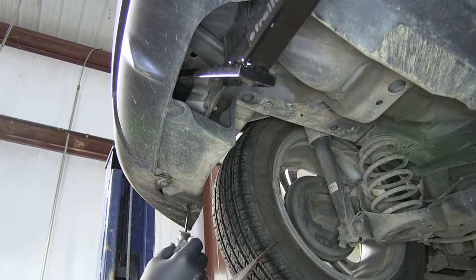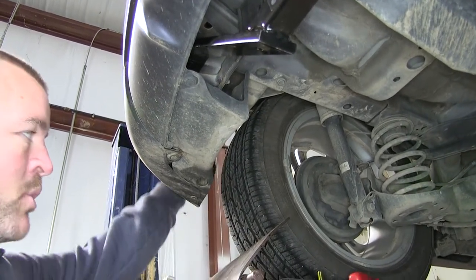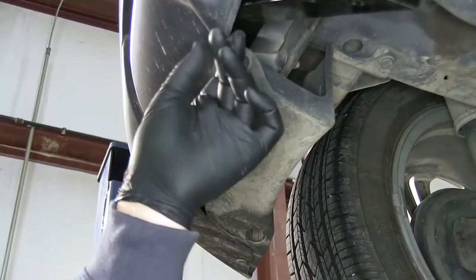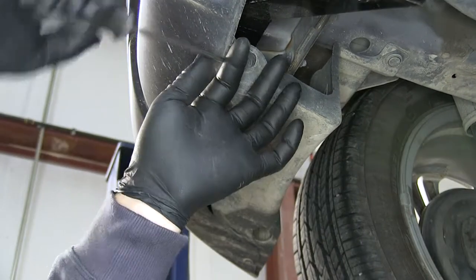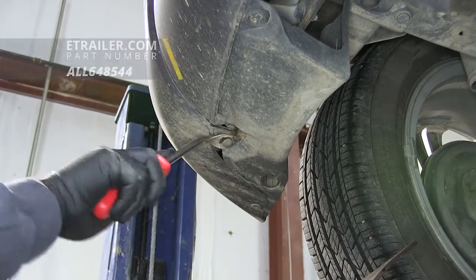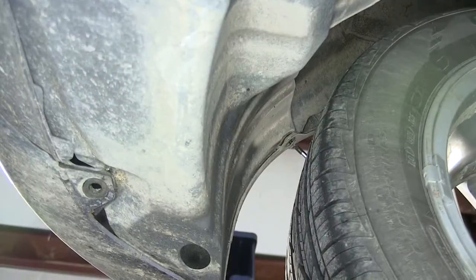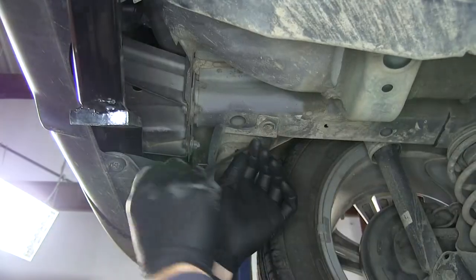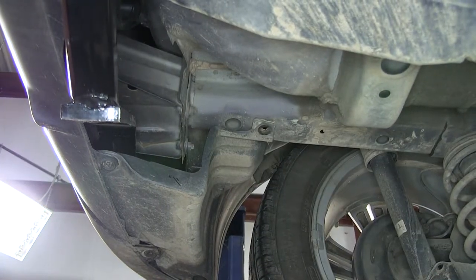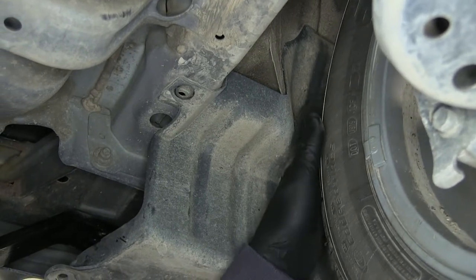Next, we're going to remove this plastic panel here on our driver's side. You're going to have two pushpin fasteners, then two Phillips head screws — one here and one right up inside the wheel well. To remove our pushpin fasteners, we'll take a flathead screwdriver and pop the center out. Once you get the center out, you can use a flathead screwdriver or a trim panel tool. You're also going to have a third pushpin underneath the vehicle, and one more pushpin on the inside of the wheel well right next to the tire.